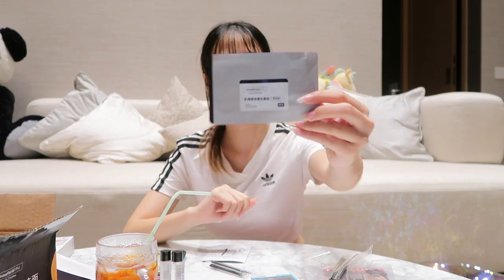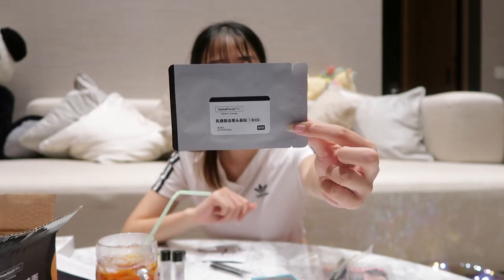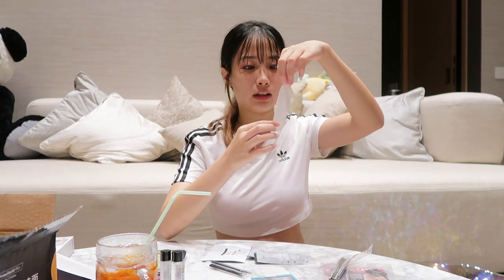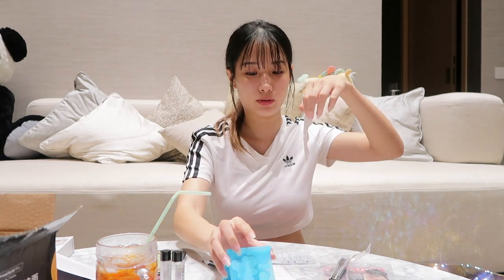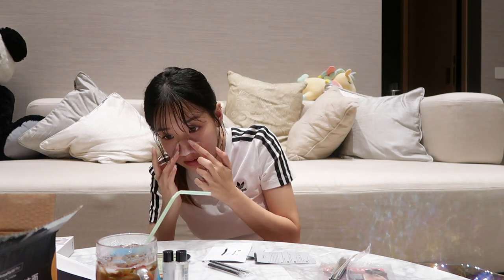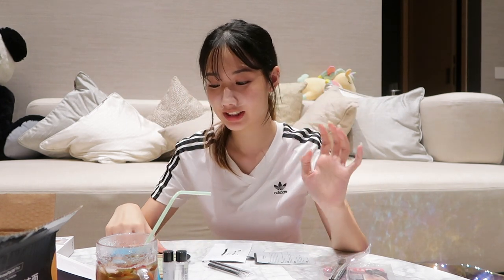I'm going to use the first mask first. Just take it and put it on my nose. I need to leave this on for 15 minutes — be right back.